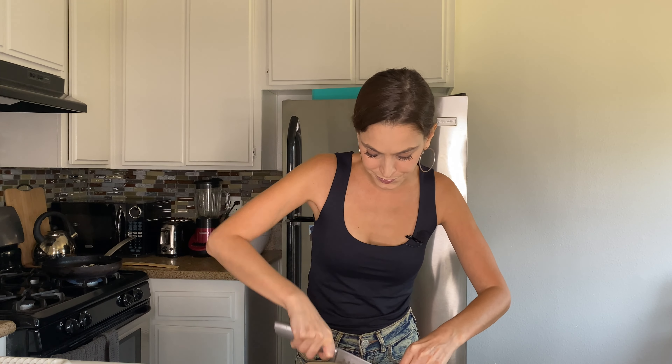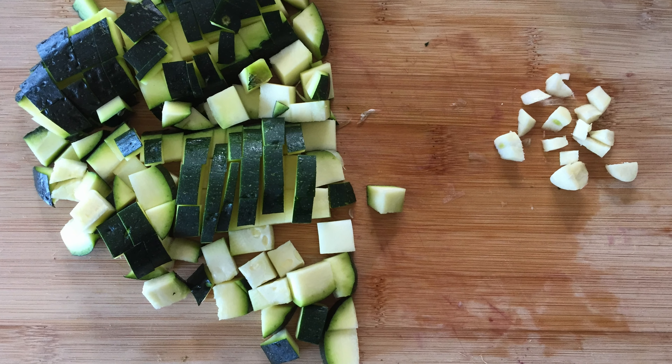While the onion is cooking we chop the squash. Stir the onion from time to time so it doesn't get burnt.